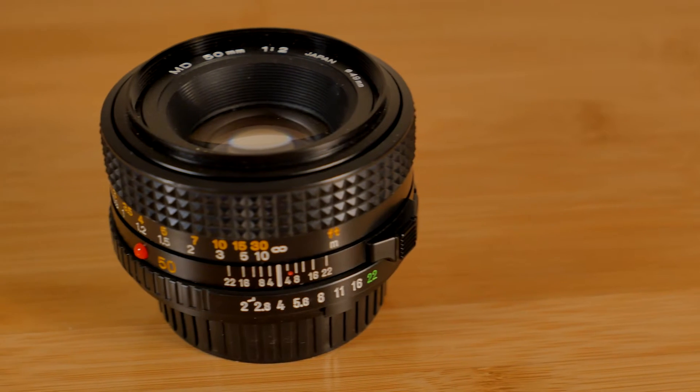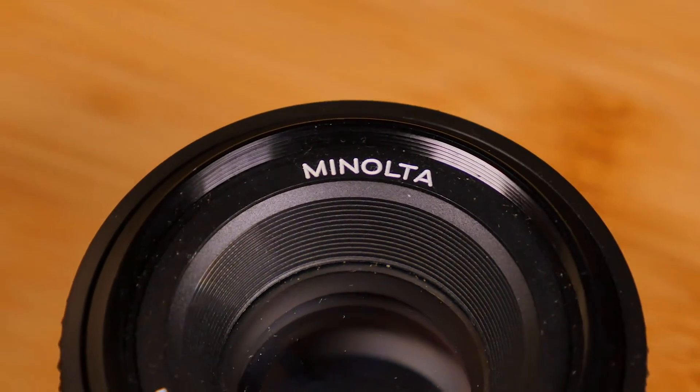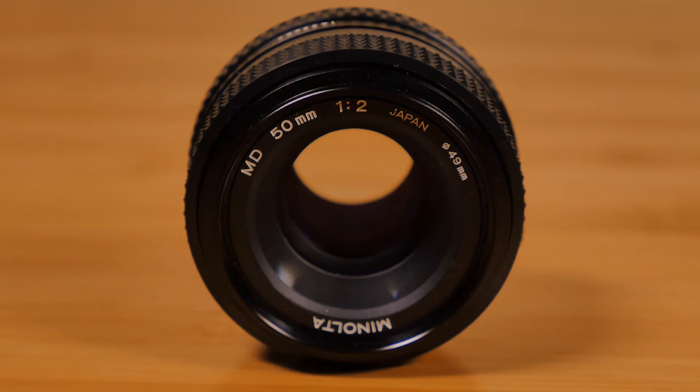It's amazing to think that I bought this lens for only $26 online. Minolta used to make some of the best lenses back in the day, and this one is no different. Even if you'd prefer buying and working with a faster prime, I'd highly recommend you buy this one and give it a try. It's a killer deal to say the least.